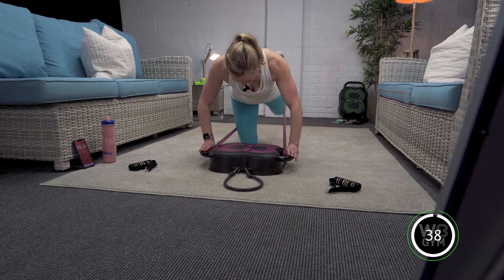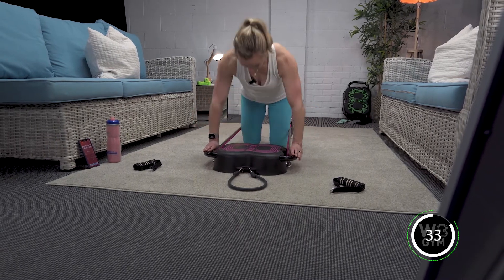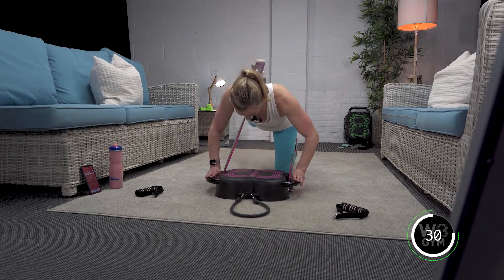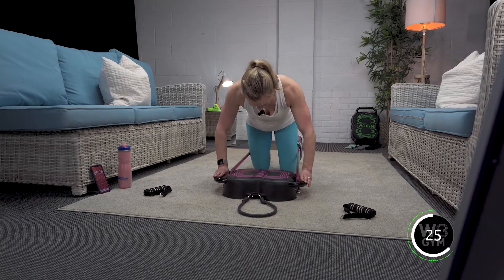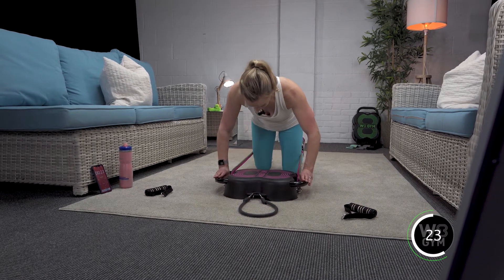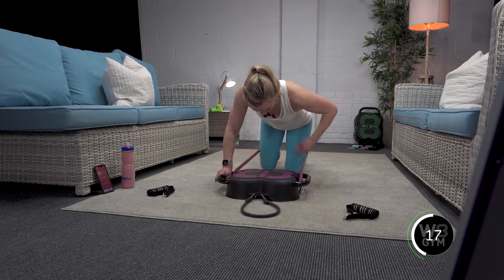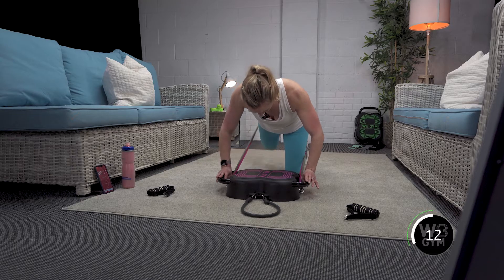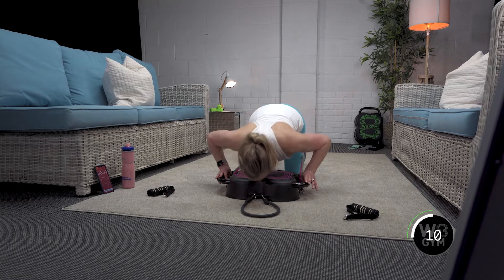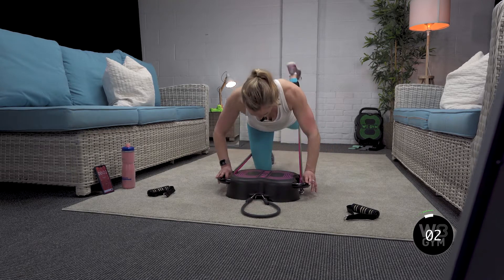Breathe in, exhale up. Exhale down, push through those palms, corkscrew up. Eight seconds guys — it's the back end of the workout now, it's starting to get tricky. Keep going! Done — awesome job!